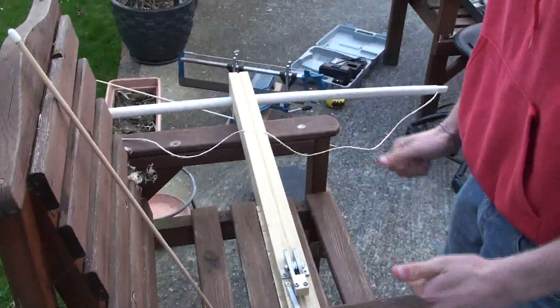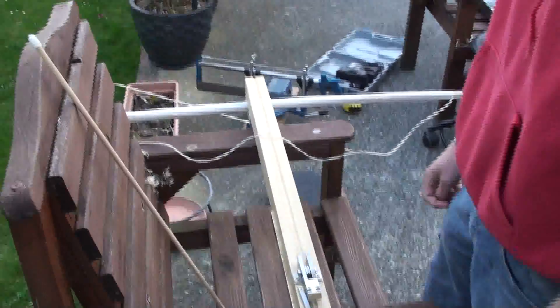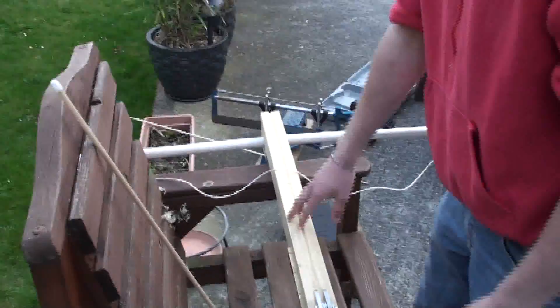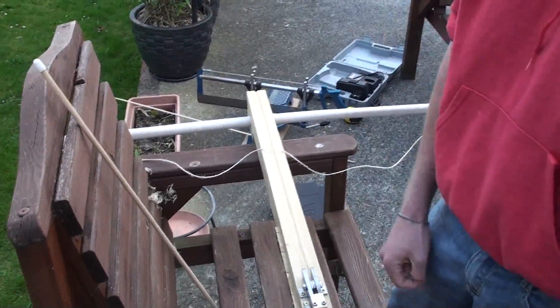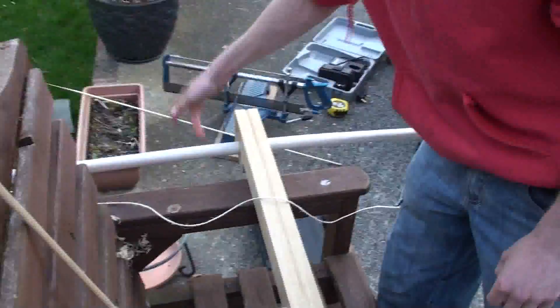Okay, after many many hours of hard work it's now ready for test flight. We had a bit of an accident earlier, but I'll point out we were testing the strength without the ratchet and stuff on, and we may have snapped the bow.